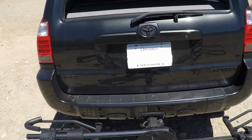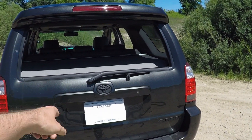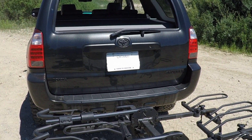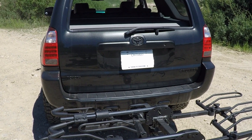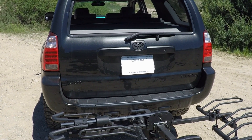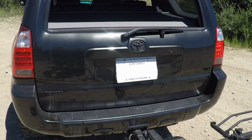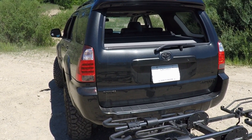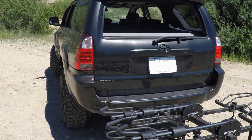They advertise that you can swing this down even when it's loaded with bikes to gain access to your hatch. Honestly, I don't see that happening. This is a heavy bike rack, and even heavier with maybe a hundred pounds of bikes on there — that's minimum a two-person job. It would be quicker to just remove the bikes and fold the sections down. The way the latches and pins work, you're not going to be able to do that easily.